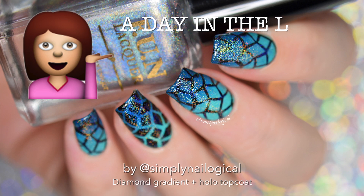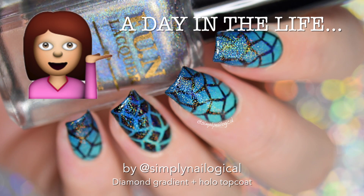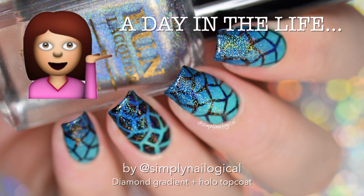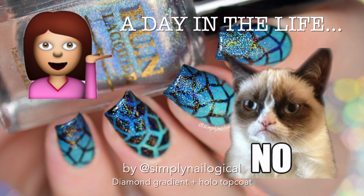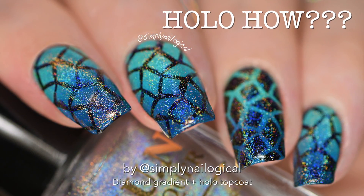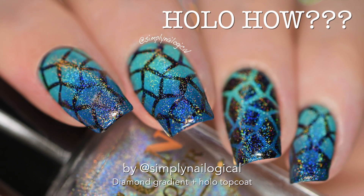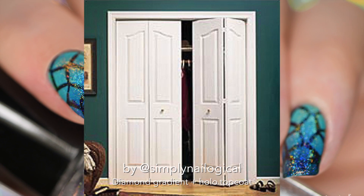Hey all, and welcome to a day in the life of me, Christine, of Simply Nailogical. Just kidding, I don't actually paint my nails every single day, but how cool would that be? If nail art was my job, but it's not. So you're probably wondering, how did she make this nail art hollow? Like everything about this nail art is hollow. What are these magical hollow unicorns that Simply Nailogical has stuffed in her closet?